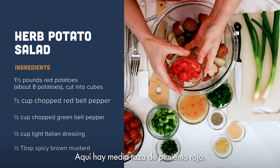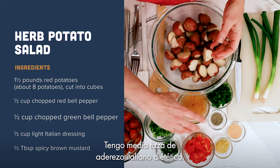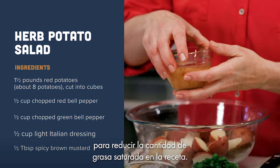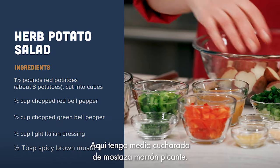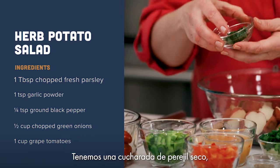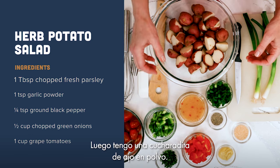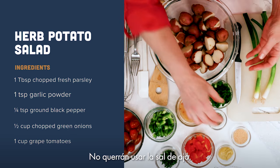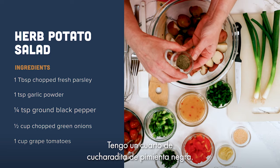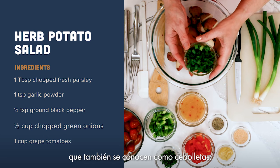Here's a half a cup of red bell pepper and a half a cup of green bell pepper. We have a half a cup of light Italian dressing — you want to look for the light version to cut down on the amount of saturated fat in the recipe. I have a half a tablespoon of spicy brown mustard, a tablespoon of dried parsley or fresh if you prefer, a teaspoon of garlic powder — use garlic powder rather than garlic salt to cut down on sodium — and a quarter teaspoon of black pepper.